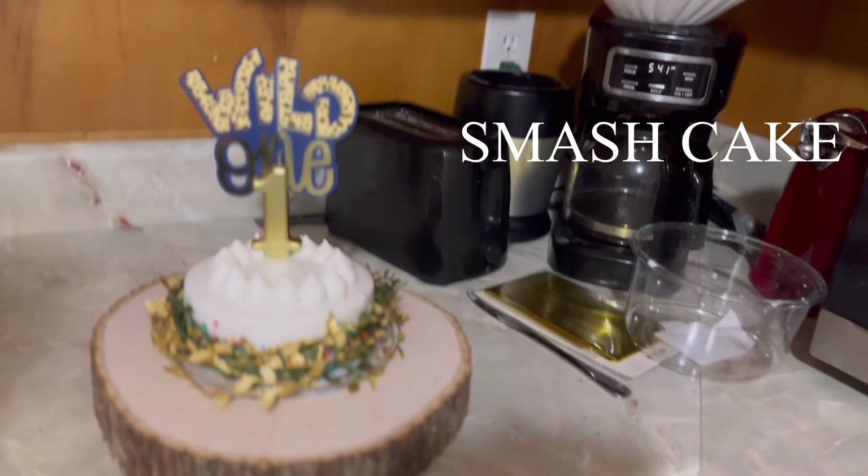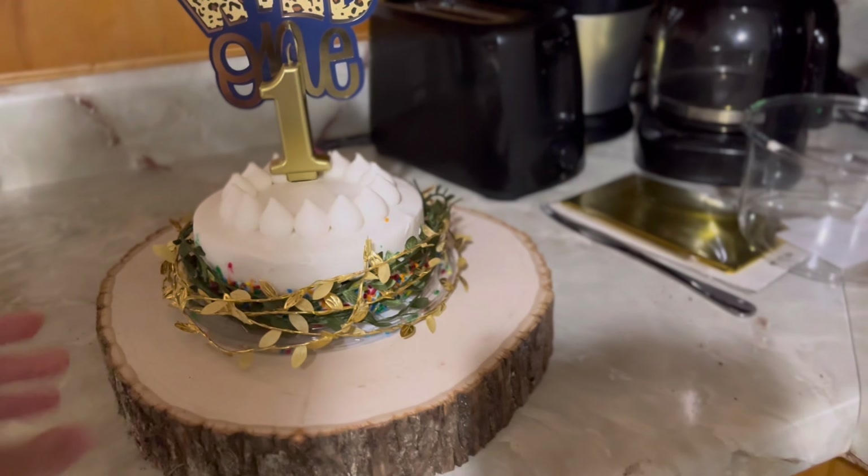Smash cake — okay, should we put it on the table?